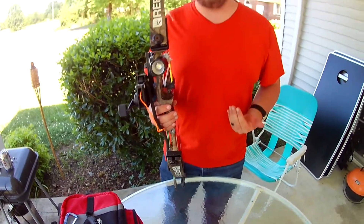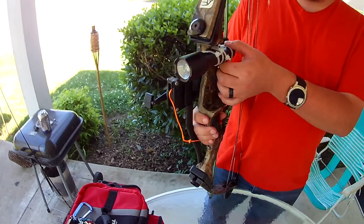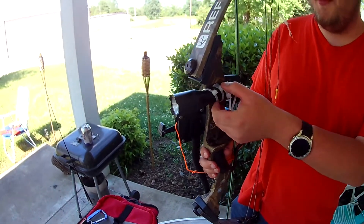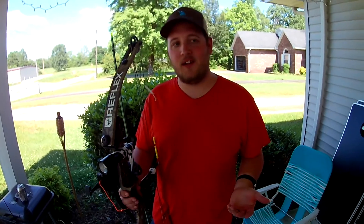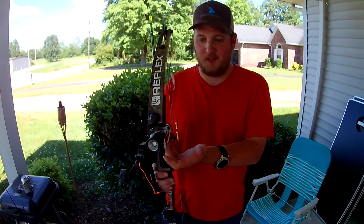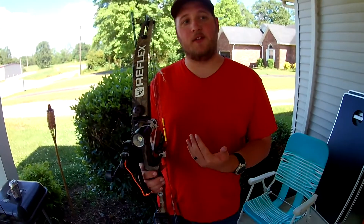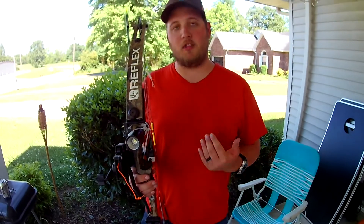I'm one of those good old cheap people that don't want to buy a super expensive bow light. So I have this light right here, rigged with a bunch of zip ties to my bow — and it works just fine. I see all these people with fancy bow lights, but this anchor flashlight works great.